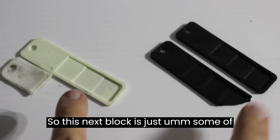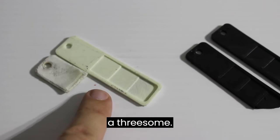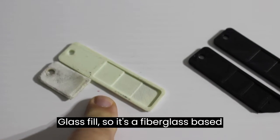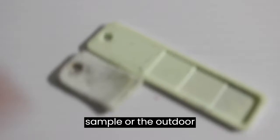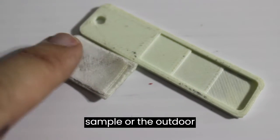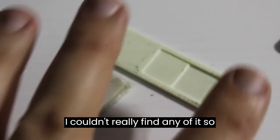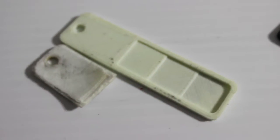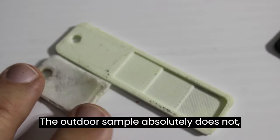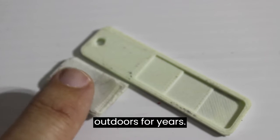This next block covers some miscellaneous composites. This is a 3Dom glass fill — a fiberglass-based one. The main outdoor sample broke and disintegrated so I couldn't really find any of it to compare to the control. Comparing what's left, you can see the control has a kind of lime-ish green tint, while the outdoor sample absolutely does not. This actually looks close to what fiberglass does after it's been exposed outdoors for years.